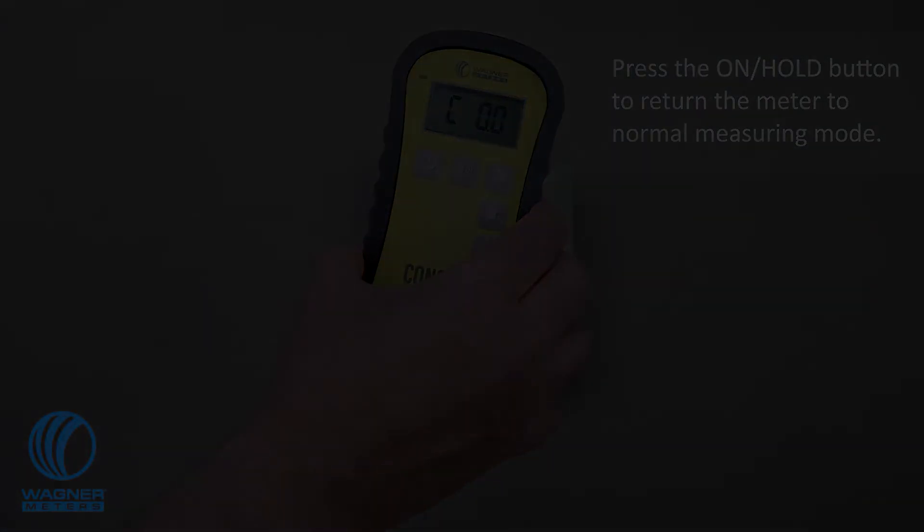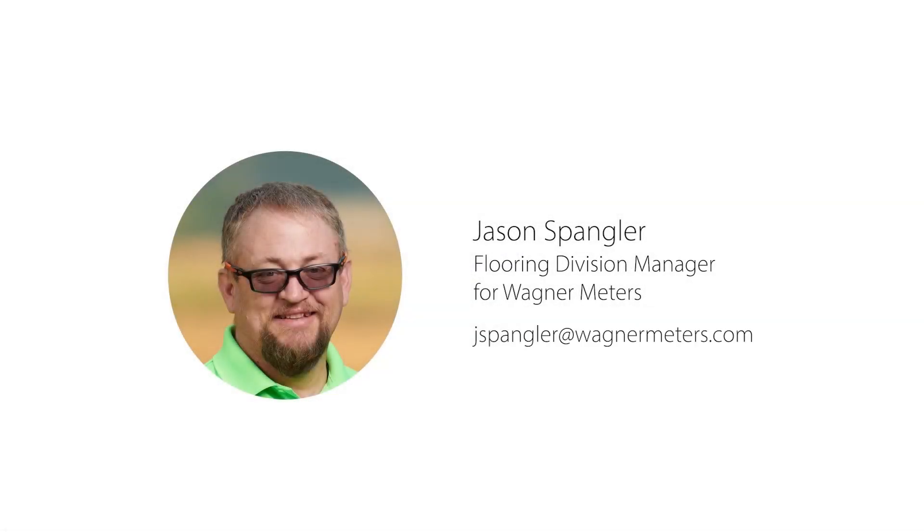Thank you for watching. If you have any questions, please email Jason Spangler, Flooring Division Manager for Wagner Meters, at jspangler@wagnermeters.com.